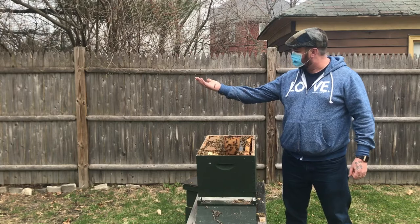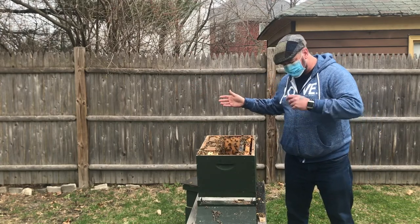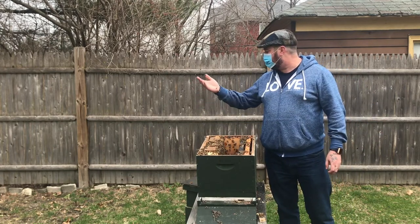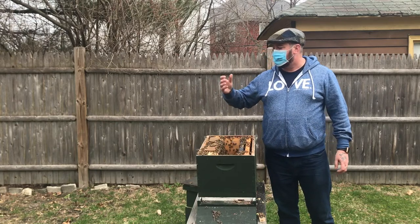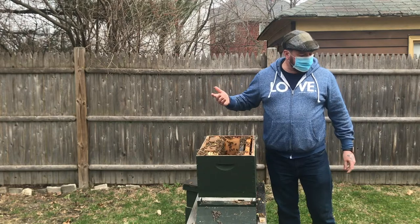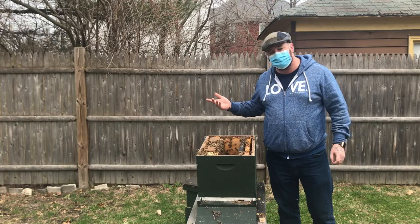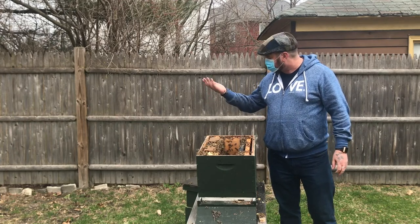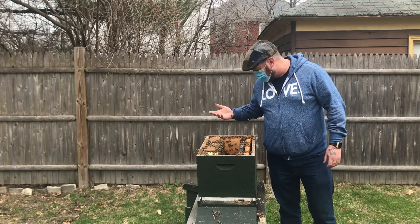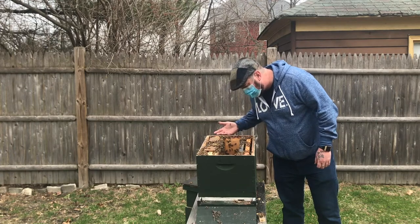In the meantime I am going to unblock this entrance and start letting them do their thing. Within the next few weeks we are going to start doing splits of some of our healthier hives, and we are going to start moving them out to Doobies Farm out in Standish. I will keep you guys posted on what is going on here in the new Hive One - our purebred Russians.